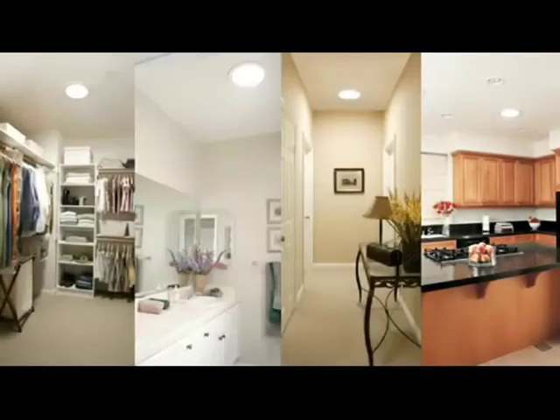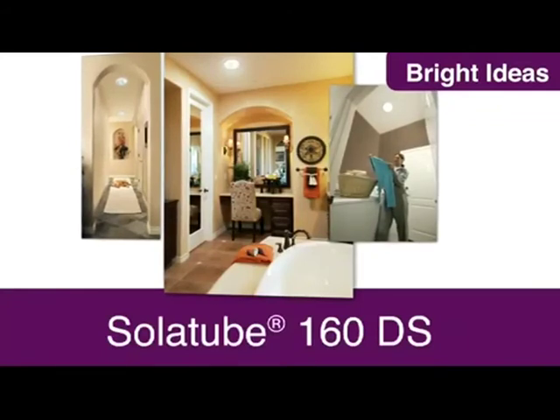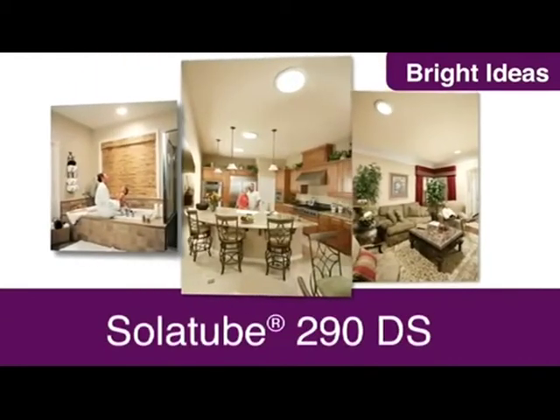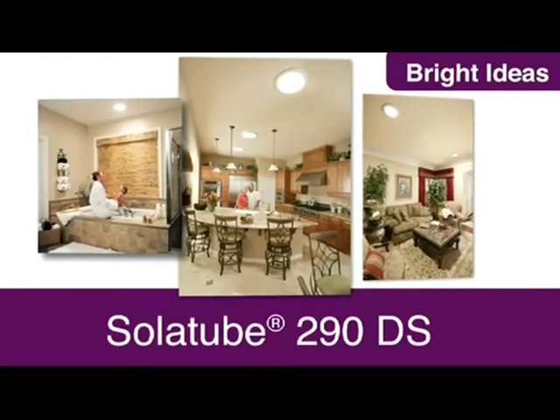So where can you put a Solartube Daylighting System? Do you have dark rooms you wish were brighter? An interior bathroom? A hallway? Your kitchen? The great thing about Solartube products is that you can put them anywhere. You just need to decide how much daylight you want. Smaller spaces such as bathrooms, hallways, closets or a laundry room will benefit from a 160DS daylighting system. I'd use a Solartube 290DS for more expansive spaces like your kitchen or your living room. It brings bright sunlight into even your darkest rooms.